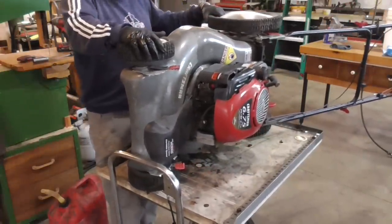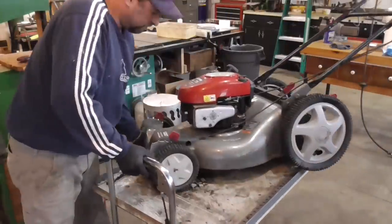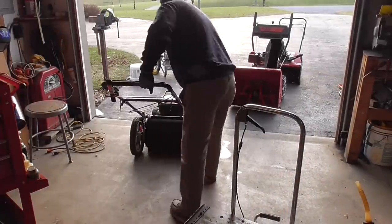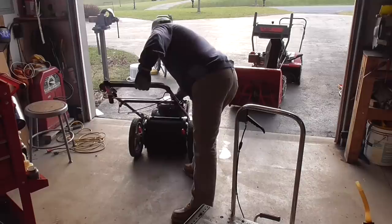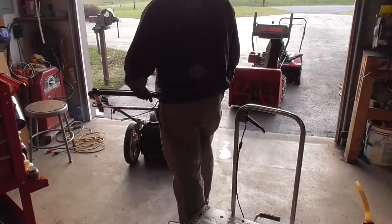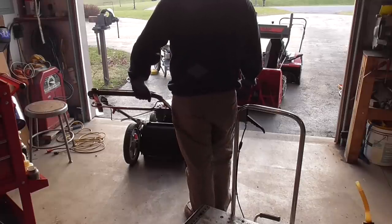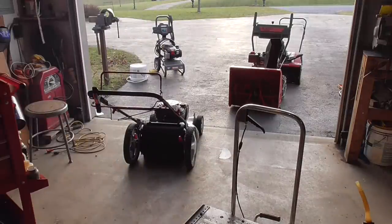I'm going to see if this thing runs before I start screwing around with that. Well, it looks like it's going to need a little bit of carb work too, but it wasn't vibrating, which is nice.